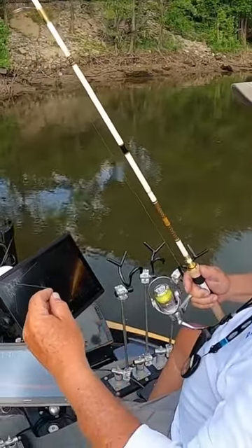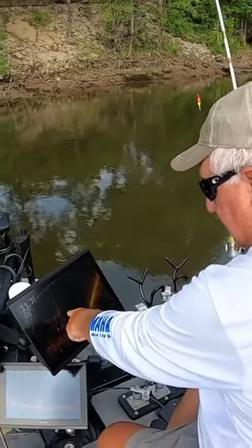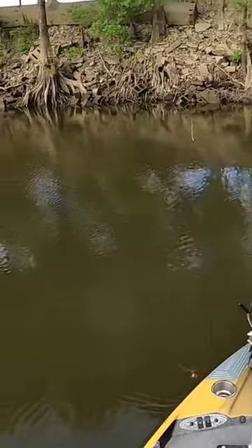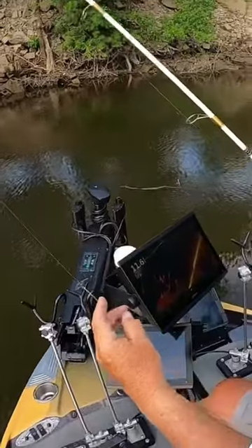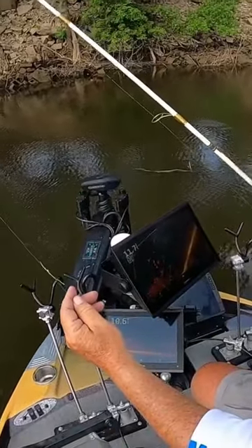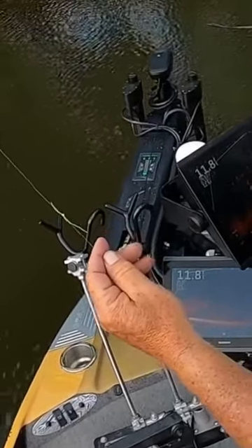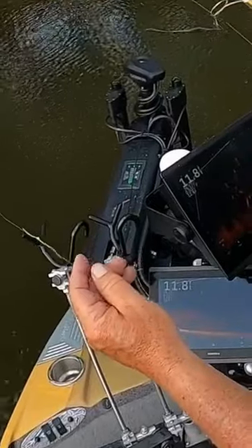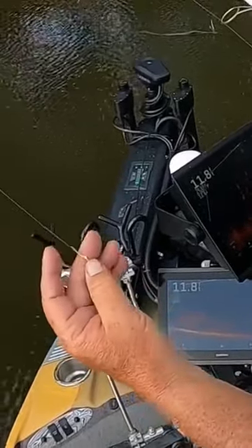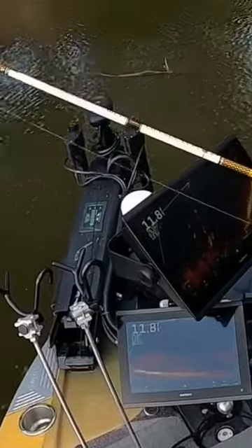You can set that cork to the depth just above where these fish are sitting. This came off the base of the cork, so we set it — when we pulled this tie that comes with the cork — at six feet. We're going to let that jig sink down there to those fish and suspend over them. This will stop the float cork from going deeper and getting on top of the fish.